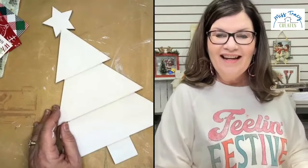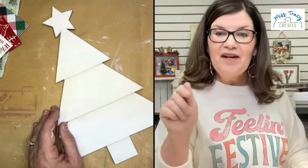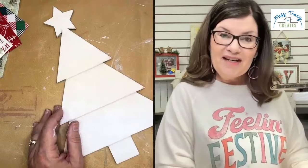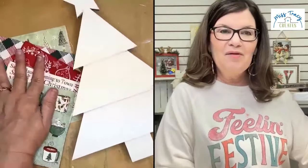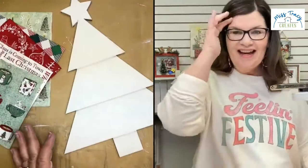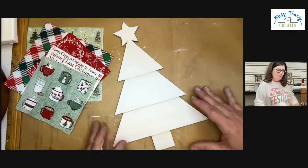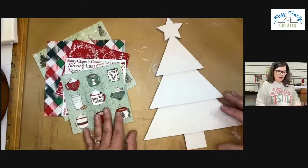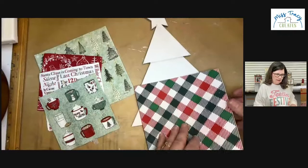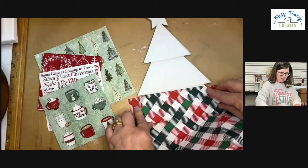Now we're going to play around with the napkins. If you just signed on, please share this out — that would make me so merry! Also, those of you posting comments, your name will be put into a drawing to give away one of these adorable little trees. And as a Christmas bonus, because we're kicking off our December deals today, I'm going to throw in the napkins I'm using if you purchase the tree today.